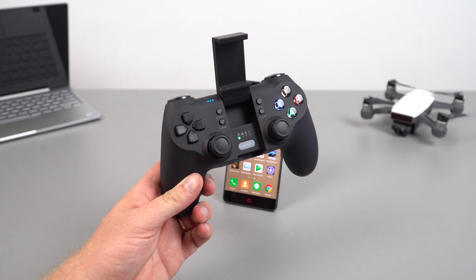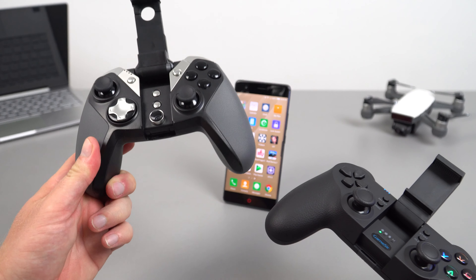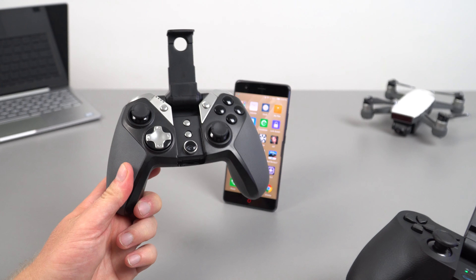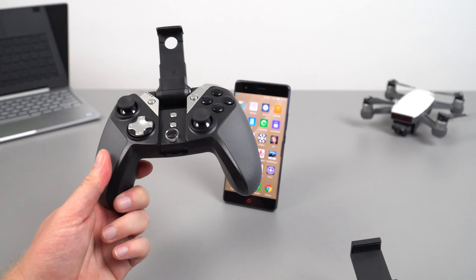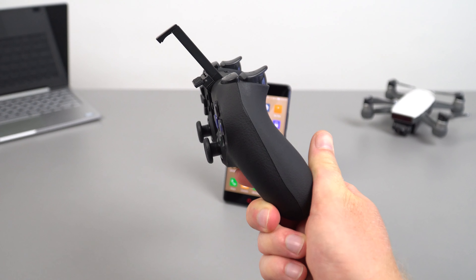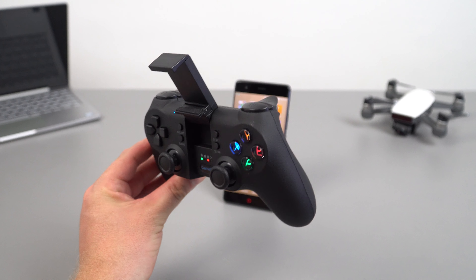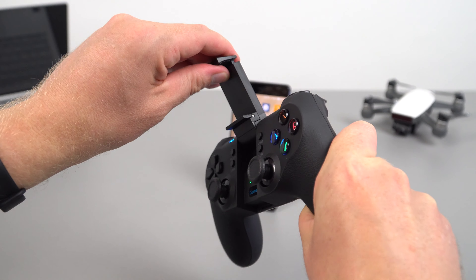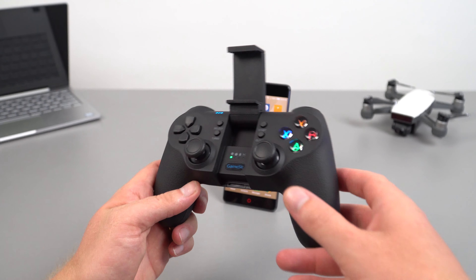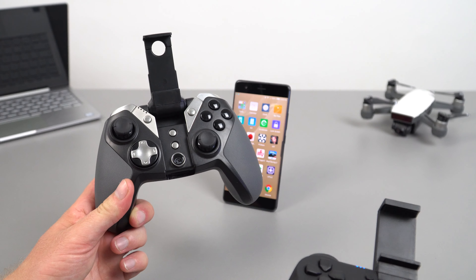As for the GameSir T1S, it's not a bad controller. I do feel that the GameSir 4S — the previous model with more of an Xbox One design — has better ergonomics and is more comfortable, and the triggers are larger. I had a bit of an issue with the trigger on the T1S: in Modern Combat 5, I had to press really hard to get it to shoot sometimes — it could have been the game, but it didn't feel as good. The brace holds the 5.5-inch phone fine, and it supports up to 6 inches. Overall, out of these two controllers, I think I'll keep with the 4S version.